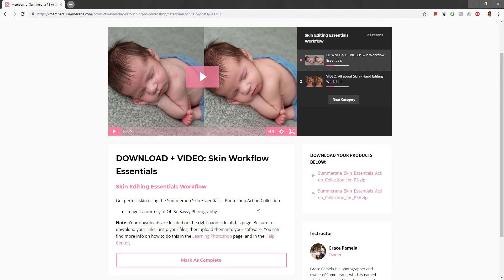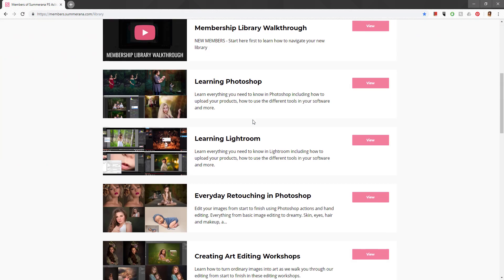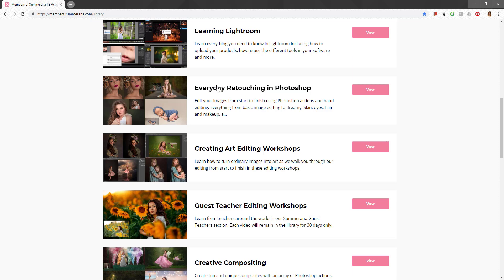Each file type needs to be uploaded a different way — Photoshop actions, overlays, templates, and brushes all go in different parts of Photoshop and need to be uploaded separately. But once you learn how to do that, it's a lot of fun — we have a lot of goodies in here.